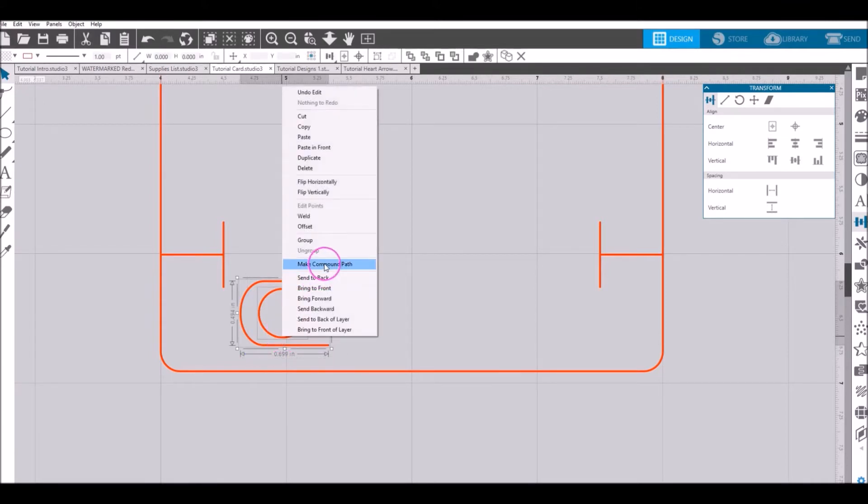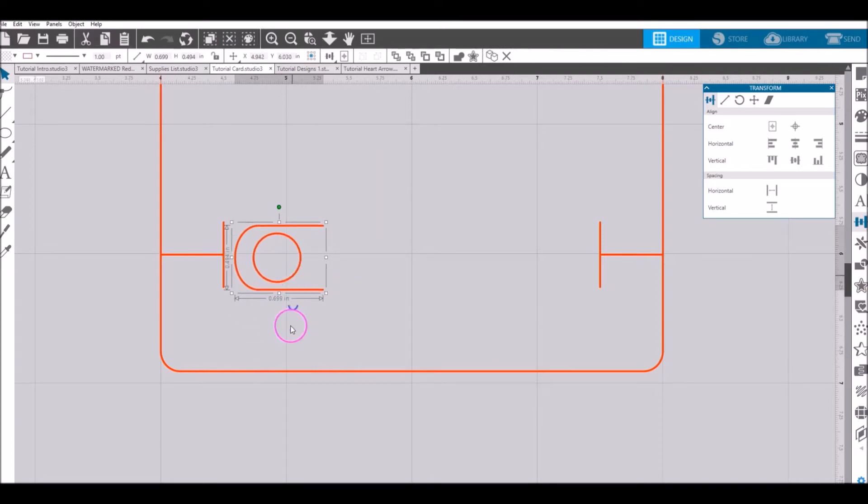Select both pieces, right-click, and make compound path. Drag it up onto the card. Now select the crayon holder, hold shift and select the vertical line, go to transform, and do horizontal align to the left. This aligns the crayon holder with the vertical line, ensuring it is exactly a half inch in on the card. That is the whole reason we drew those lines — to make sure everything is uniformly a half inch in.